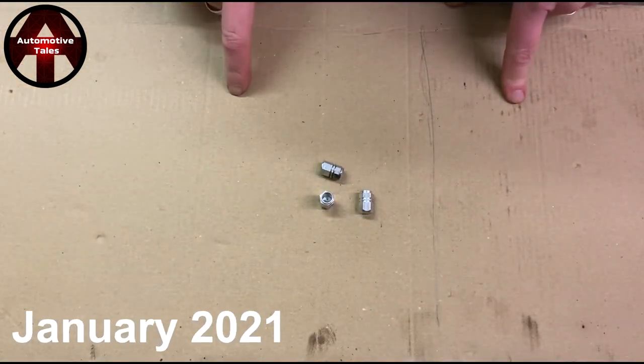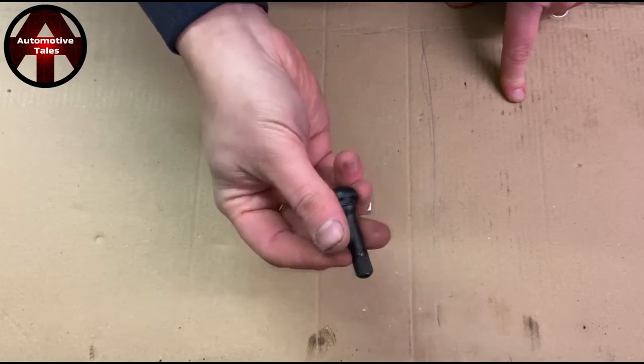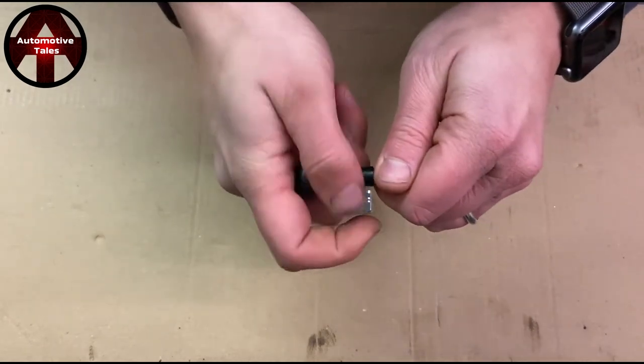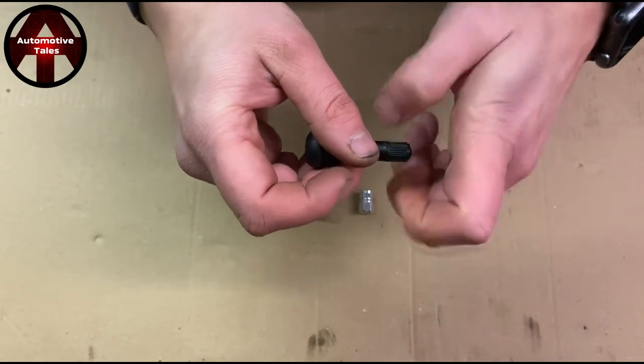I'm going to do a little video about one of my pet hates. These little things are your valve caps for your tyre valve. This is what it should look like — this is how they come when they're brand new. They are a little rubber valve, or rubber-coated brass valve, that come with a perfectly adequate plastic cap.